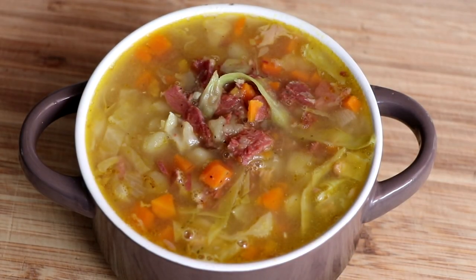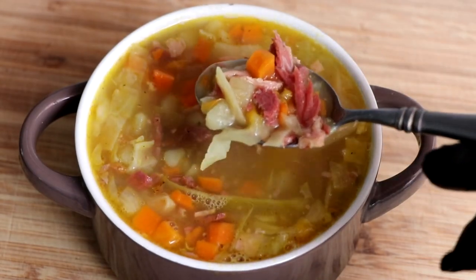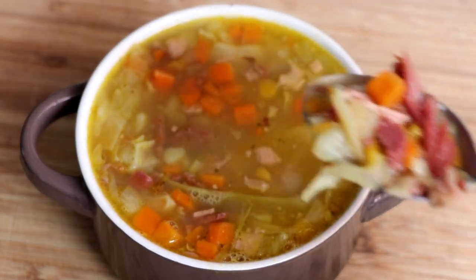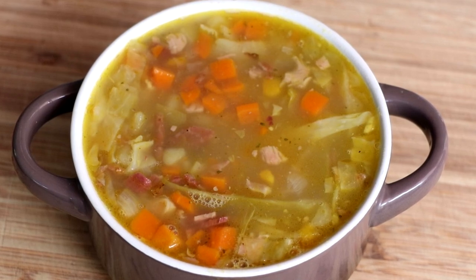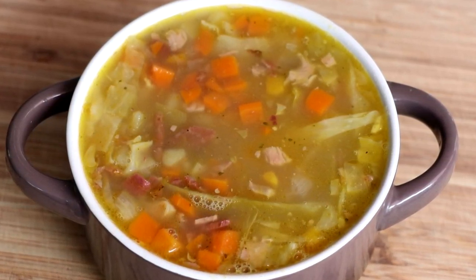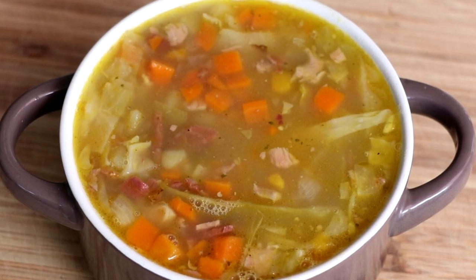This corned beef and cabbage soup looks amazing — it's so hearty. There's vegetables and beef everywhere. Let's give it a little taste. This soup is so delicious. The broth has all of those traditional corned beef flavors and the beef is incredibly tender. The vegetables are perfectly cooked, and I've got to say this freezer meal is a winner.